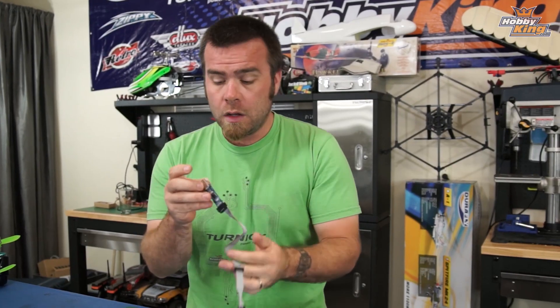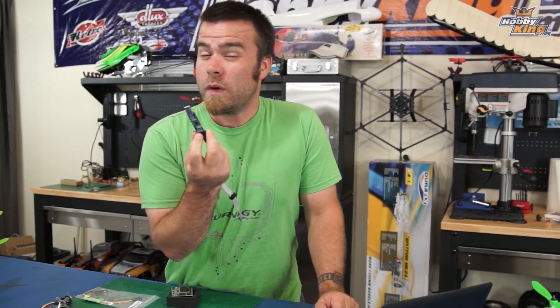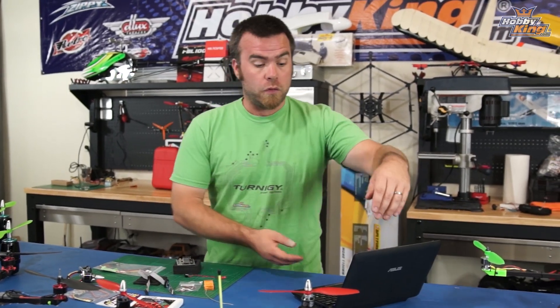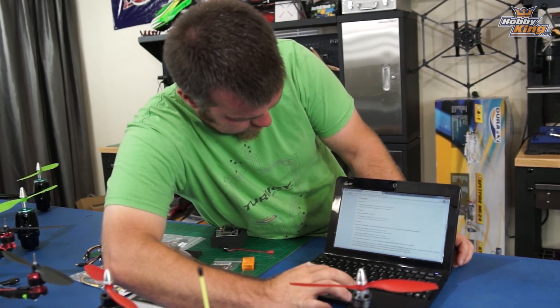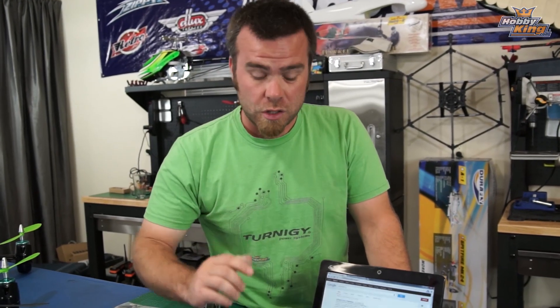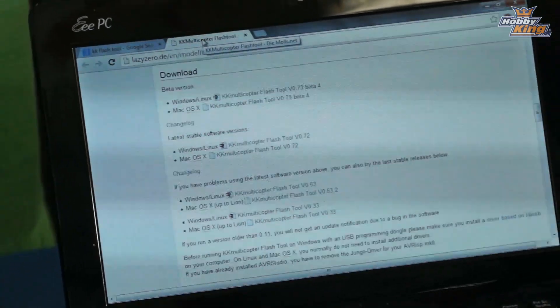They're like six bucks, no big deal. Grab one of these to go with your KK2, and also the driver for this is on the website. You will need to download the KK multi-copter firmware updater tool. In order to find this, you can just do a quick Google search for KK flash tool, and that will bring up the correct location, which is a German site called Lazy Zero. Go over to that site and you can download the latest version of the firmware updater.